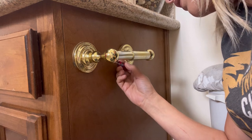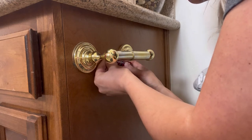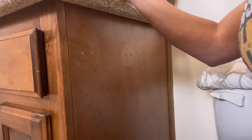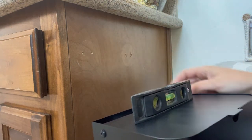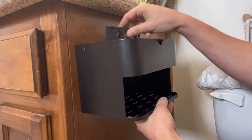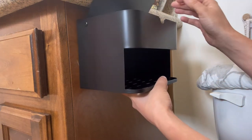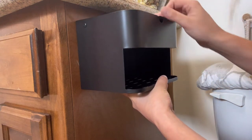I'm going to start off by removing the old holder. Everyone's is different, so just remove yours accordingly. As you can see, whoever installed this did not know what they were doing — they screwed in three different times. These have been here since the house was built. I'm going to use a level to get it even and try to cover up the existing holes.